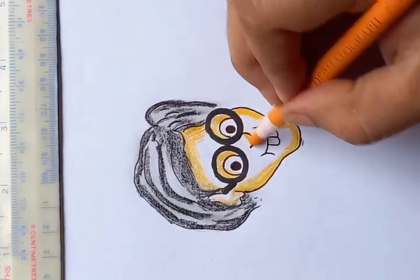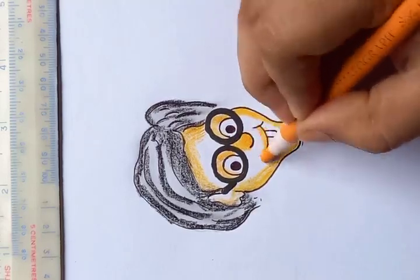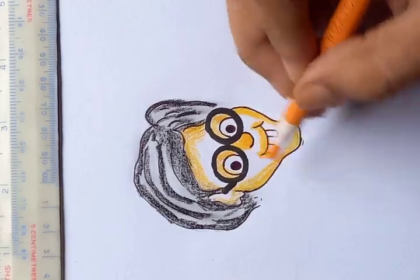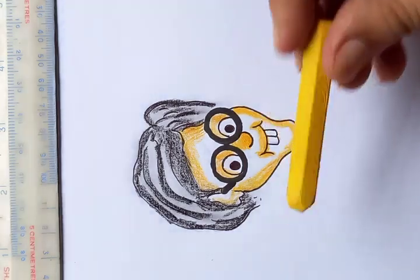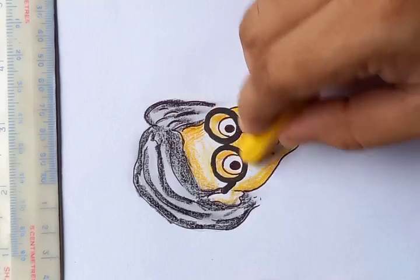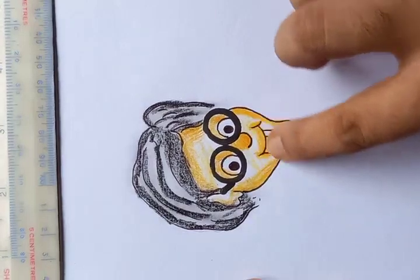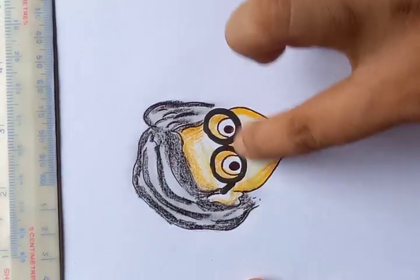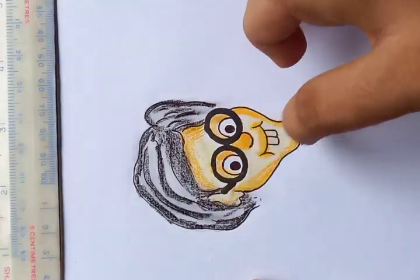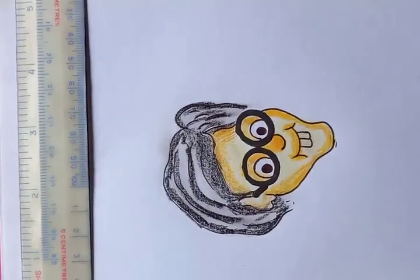Making the nose darker — cartoon characters look very funny, and obviously this guy is smiling nicely. For the remaining parts, using the oil pastel or crayon in the middle with very few strokes. Then use your fingertips to blend the whole painting color so you get a nice shade inside the face and it looks good.